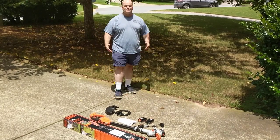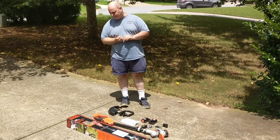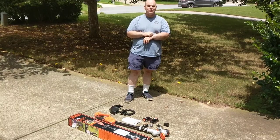Hi, I'm Joe. This is my review today of the Black & Decker LST420. It's a trimmer and edger that I just bought, and now I'm going to show you the different parts that are in here.